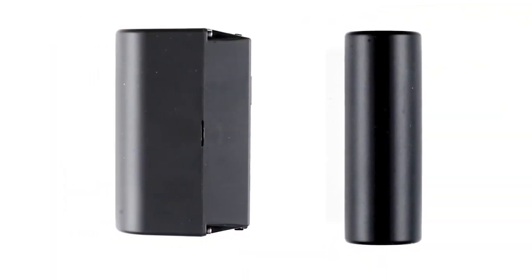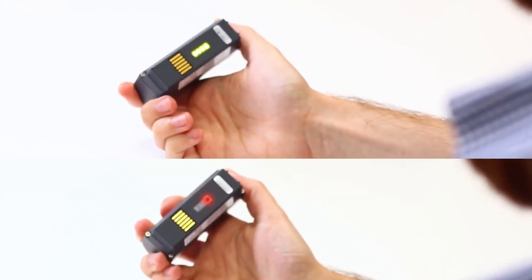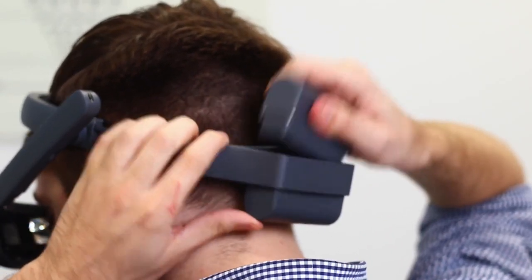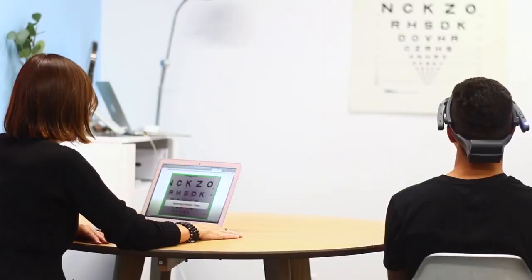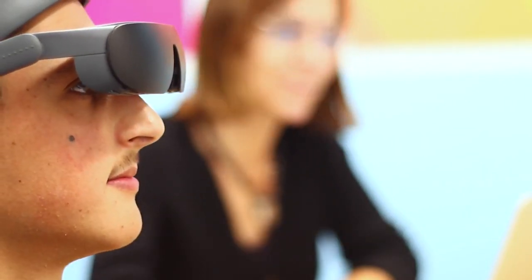eSight 4 comes with two rechargeable batteries, each with up to three hours of continuous use. Shake the battery — a red light indicates it is time to charge. The battery can be inserted in either direction. Using the secure shared account feature, the computer screen shows exactly what is displayed on the headset.